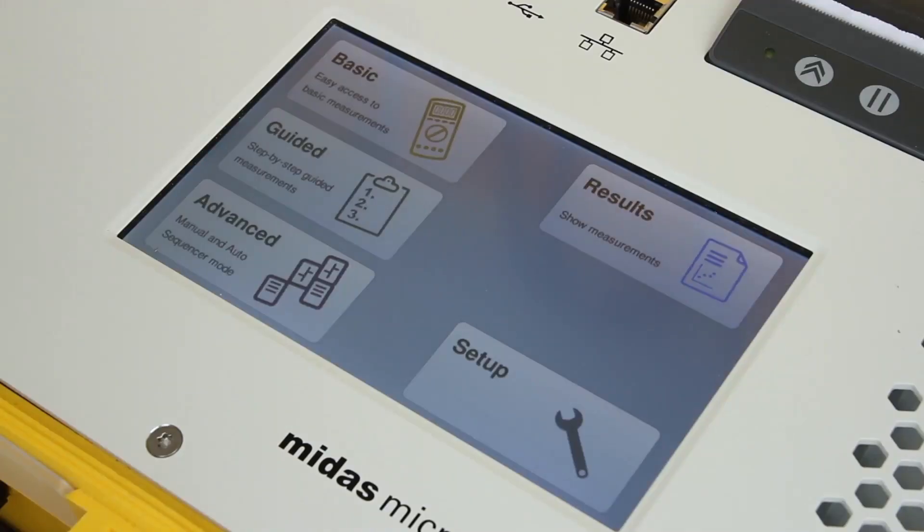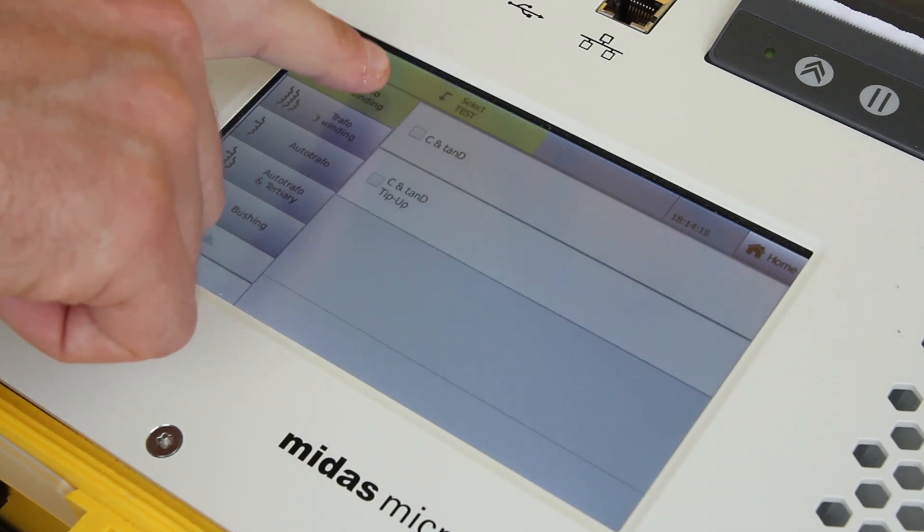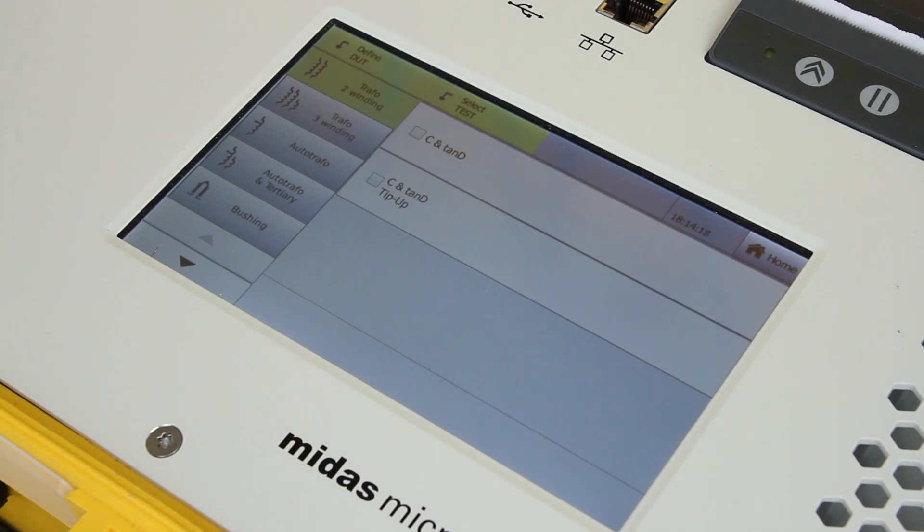For the purposes of this demonstration, we will select guide mode. Next, select the type of transformer to test. We will use a two-winding transformer as an example.